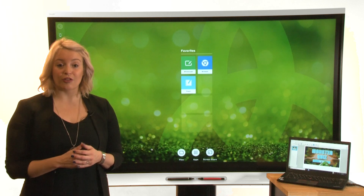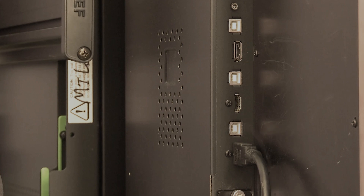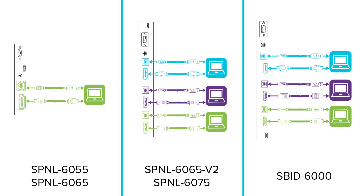Connect computers and other devices to the display's connector panel. Be sure to use both a video cable and a USB cable if you're connecting a computer. Note that the different models of SmartBoard 6000 have different sets of connectors.